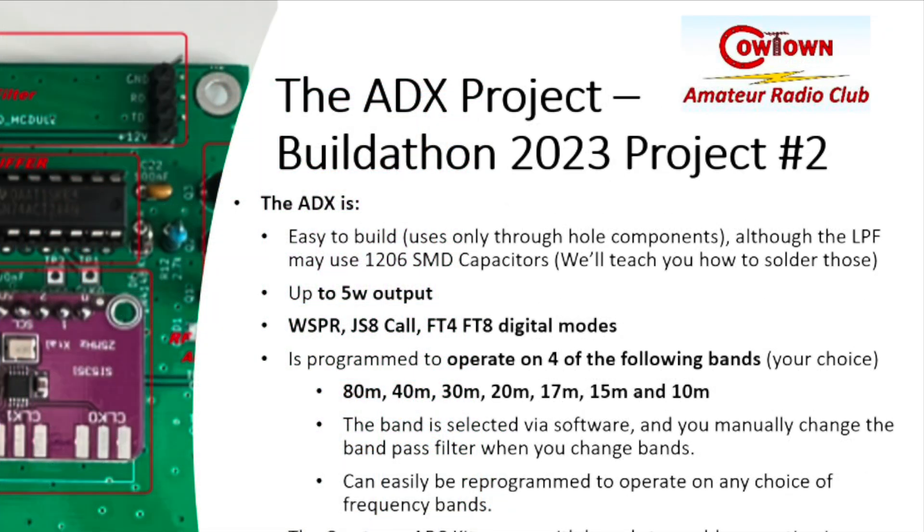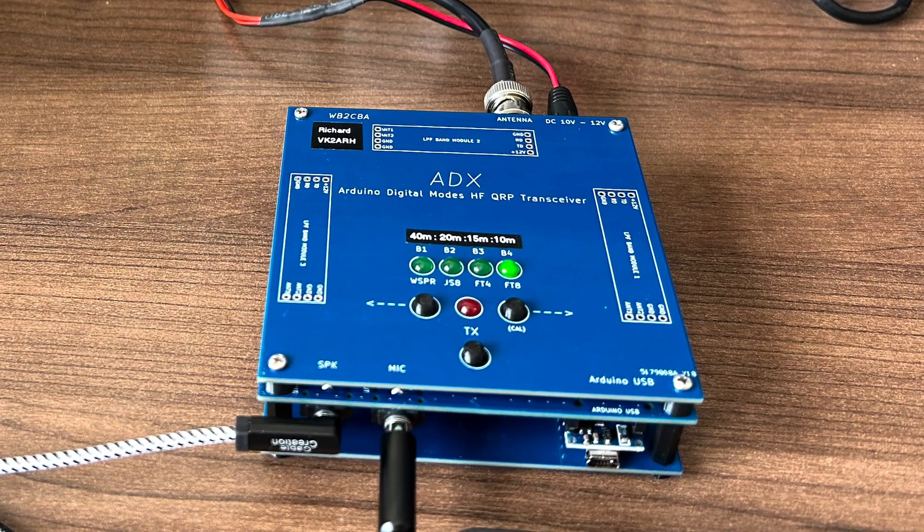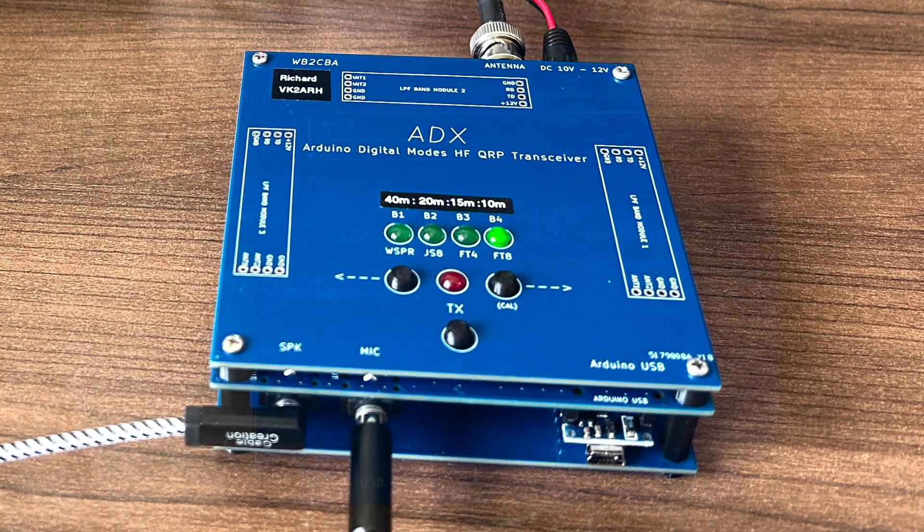It's easy to build, it uses only through-hole components, provides up to about 5 watts of output power, and operates on the four digital modes: WSPR, JS8, FT4, and FT8. You choose which of the four bands you want your particular transceiver to operate on. The complete kit will have all the boards necessary to produce a sandwiched arrangement, providing a very nice little package to operate from.